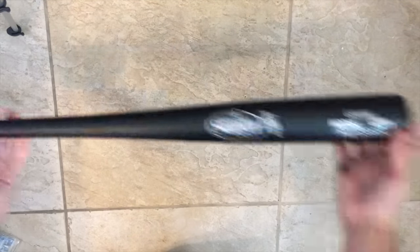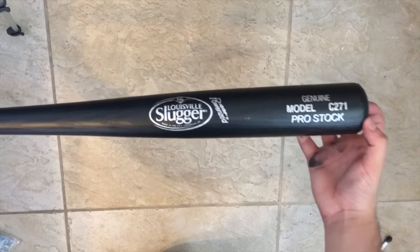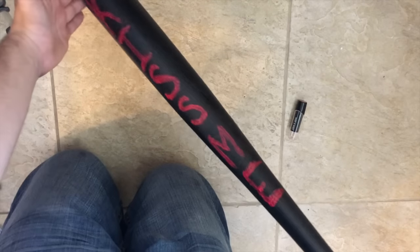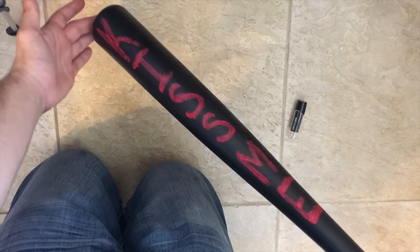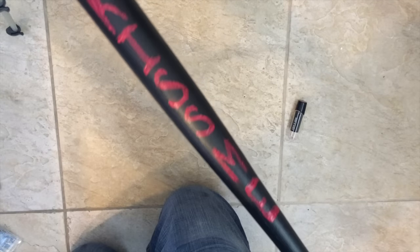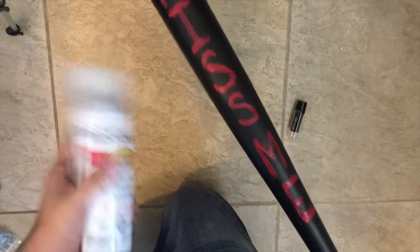Moving on to my purging weapon of choice — I got this plastic Louisville Slugger from Walmart for $5, spray painted it black, and basically wrote 'kiss me' with the same red lipstick that I used for the mask. Then I spray painted it with the clear coat again to give it a good shiny feel, and that's all I did for that.